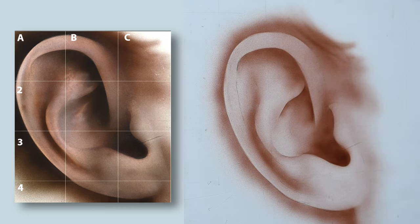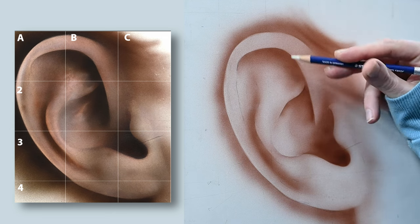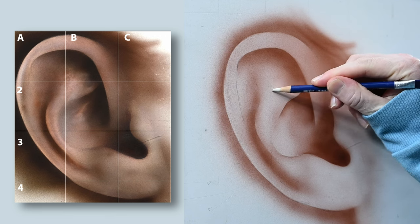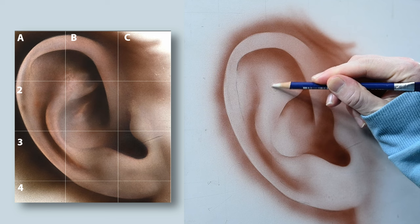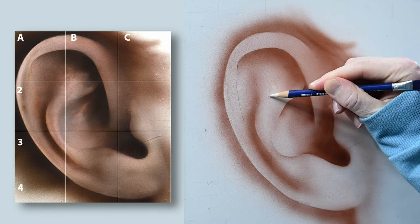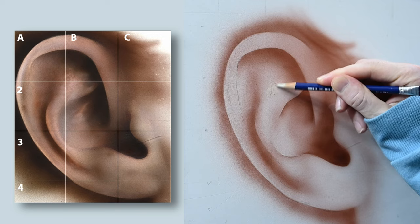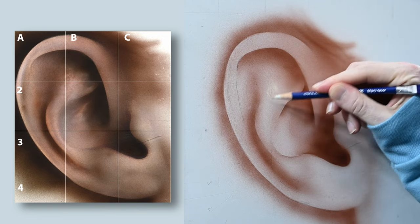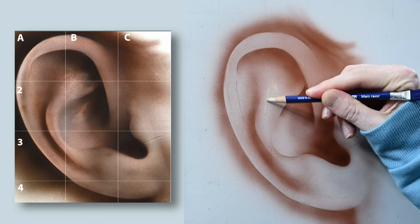If you're just practicing and working on a study like this to learn the basics, this is a pretty good place to stop. What I'd recommend is finding another photo reference maybe with the ear at a slightly different angle and trying it again. Set up a new grid, sketch it out, and paint it in again using a single color. The nice thing about working on a monochrome painting — a grisaille, something that's one color — is that you're really just focusing on drawing and adding lights and darks where you see them. For painting, that's going to get you like 95% of the way there for anything you want to paint.